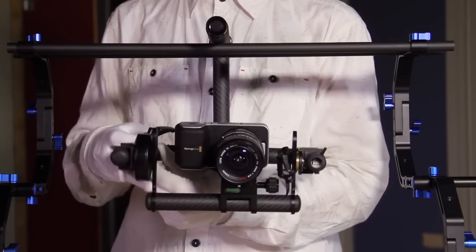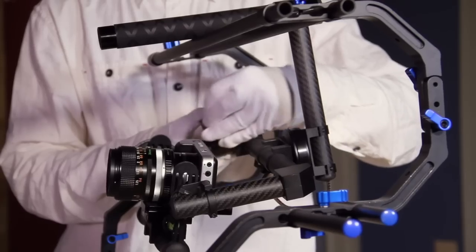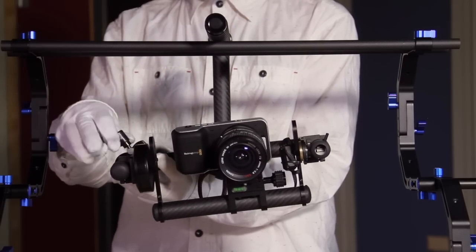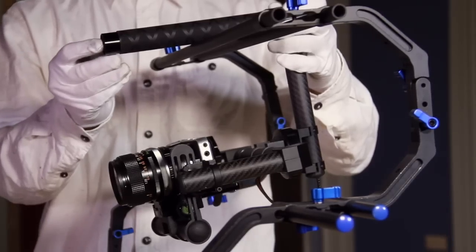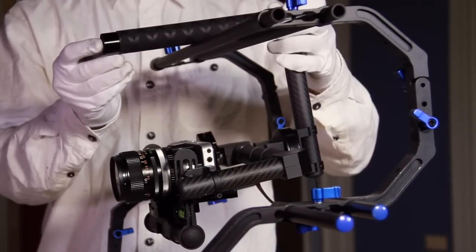To achieve balance with the roll gimbal, adjust the counterweight clamp by rotating it around the rod of the roll gimbal. The counterweight clamp can be placed anywhere along the roll gimbal to achieve balance. To check balance, turn the Gyrospeed on. Some adjusting may be required.